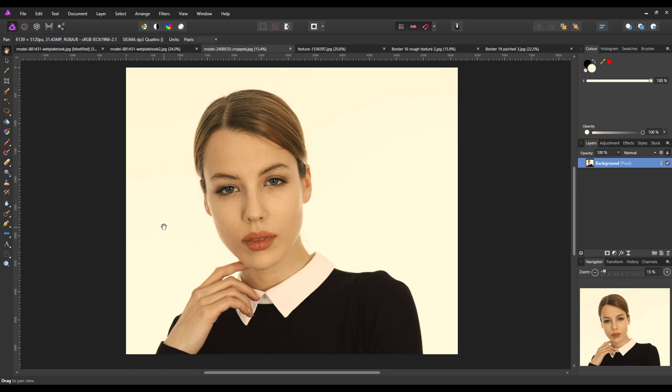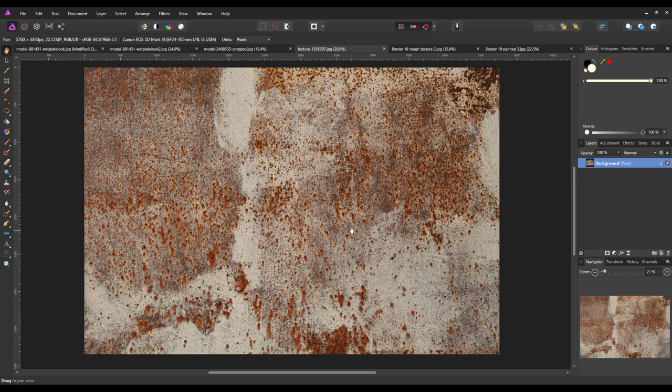All these images I have here I got from pixabay.com and I will add links to this image and the texture that we're going to need. You will also need a texture for this, and we will look at the end of this video about where to get some textures. You can either take your own texture images or download them from various sites on the internet.